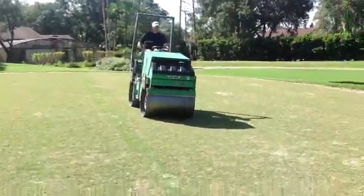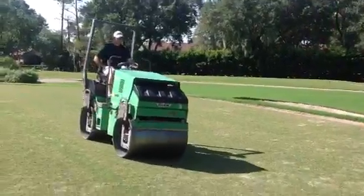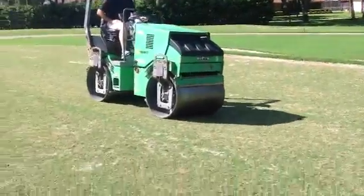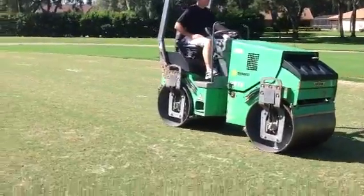Weather's been great and irrigation's been running wonderfully. Now we've got our 1.5-ton roller being operated by none other than our world-famous Tim O'Neill, Club Manager. We're going to roll these greens twice throughout the week to start to true up the putting surfaces.